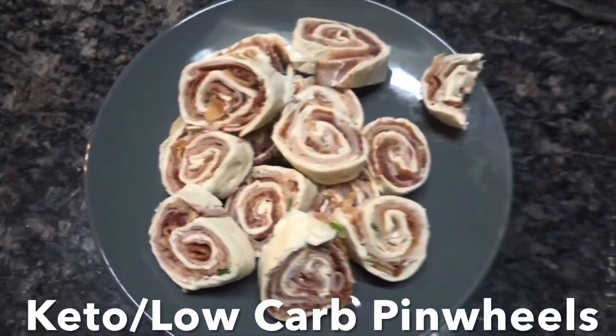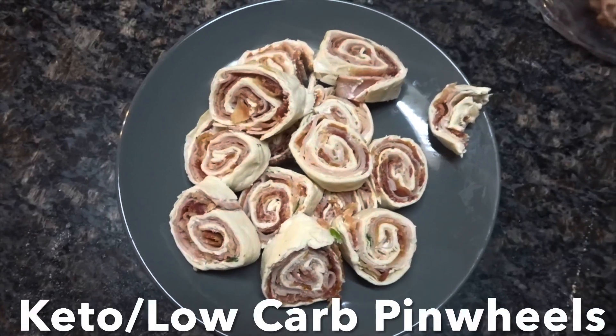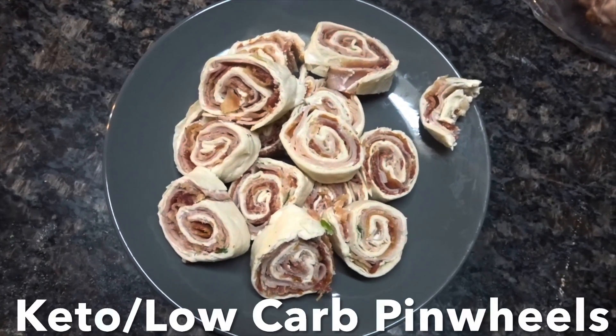Y'all, don't these look good? And they taste so yummy. These are Keto Low Carb Pinwheels. Stay tuned to see how to make these.